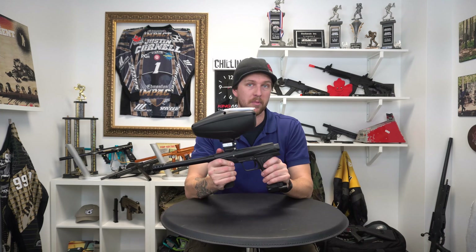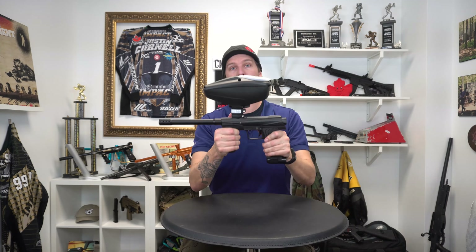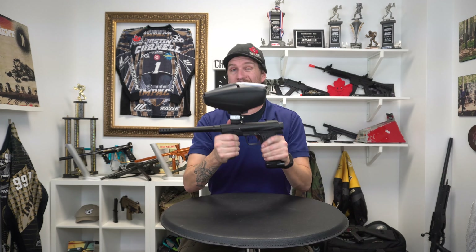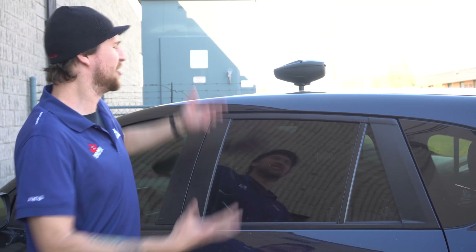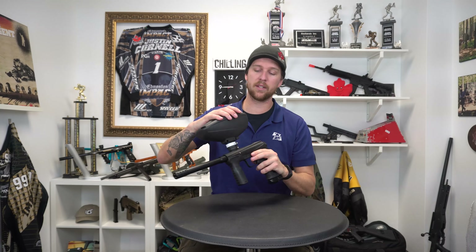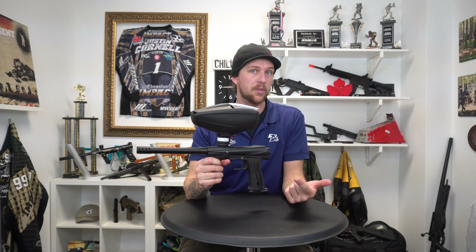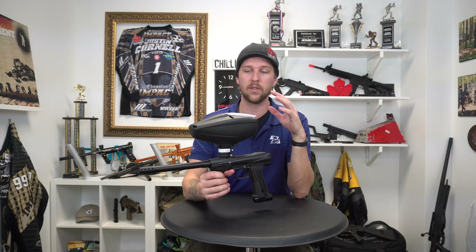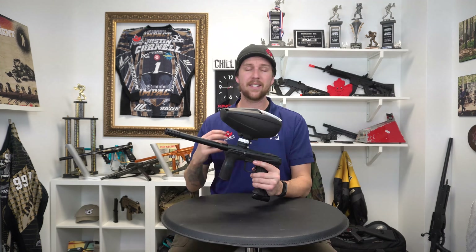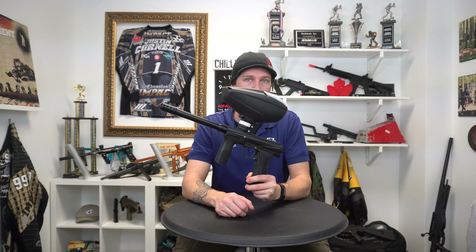We owe a big thanks to Planet Eclipse for this, because this is the hopper we need and deserve. This will be great for rentals, for first timers, second timers, new mechanicals — the first Etha, Shocker off the line, coworkers, your car. This hopper will probably find its way onto my guns as well. I run old mechanicals as well as old pumps. This is a fantastic all-around innovation that we sorely needed. Keep an eye on our website for these, and follow us on Facebook for a heads up as to when we will be getting these in stock. As always, this is Mason from Badlands and I'll see you out there.